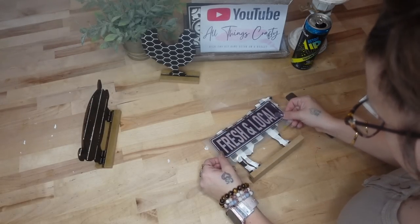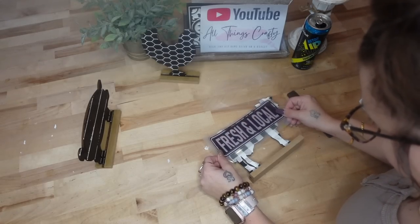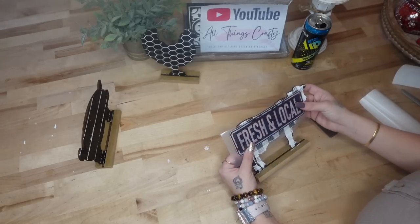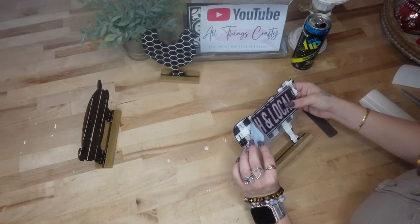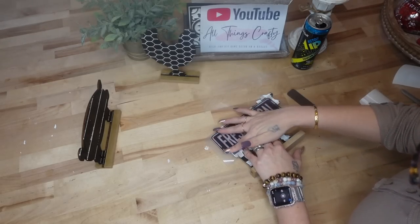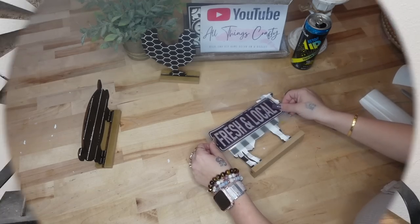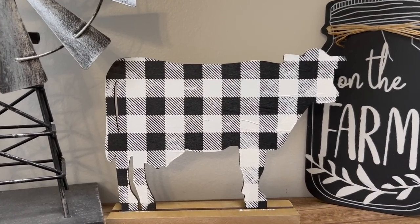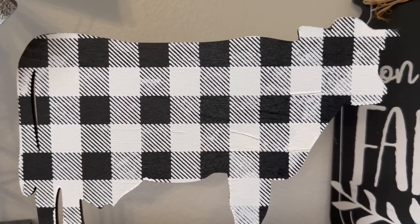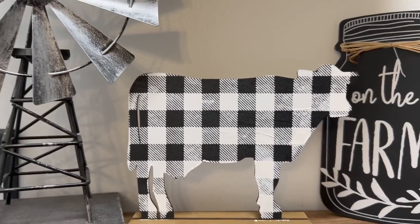We do have small Buffalo Check and large Buffalo Check print, but for this particular project I used the small Buffalo Check. I also had these Dixie Belle rub-on transfers, and originally I was going to put 'fresh and local' on the cow, but I ultimately decided I didn't really like it, so I just left him plain. Look how cute he turned out — would you have put the pattern and wording on there, or just the pattern?